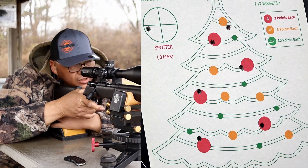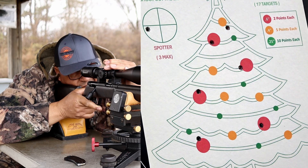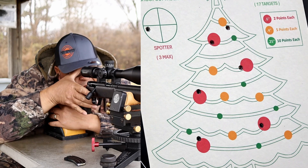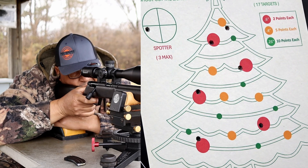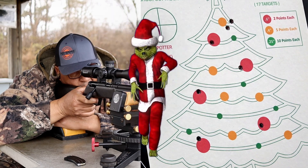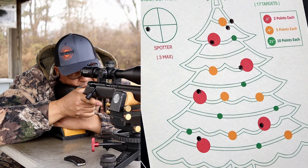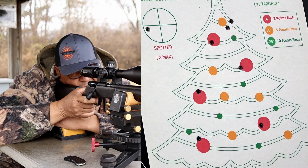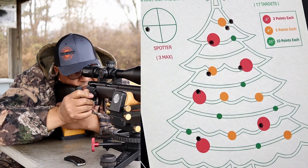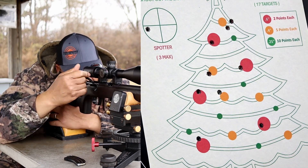I'm going to make a scope adjustment. Here we go. Where did I go? Because I was shooting that meanie greenie — did I go the wrong way? That's a hit. That's a hit. That's 10 rounds.